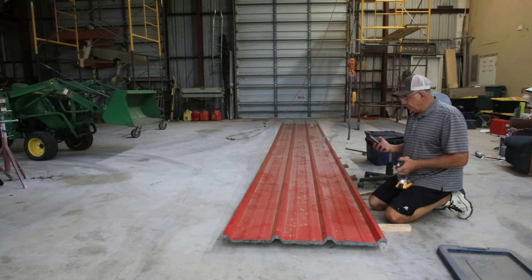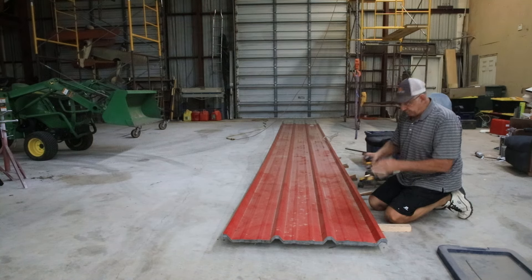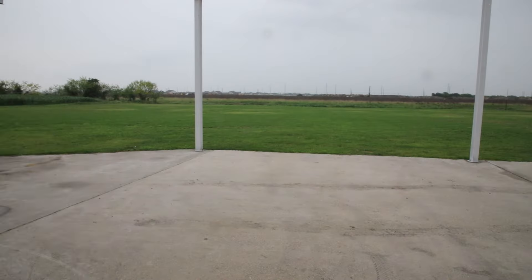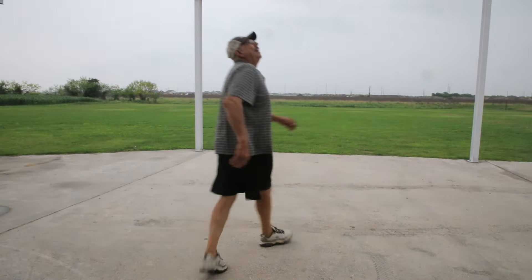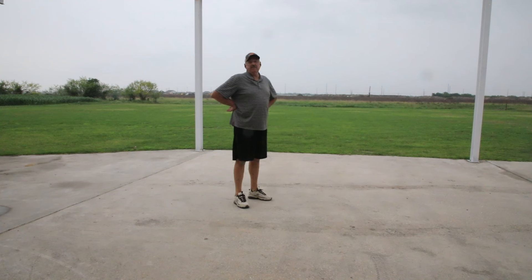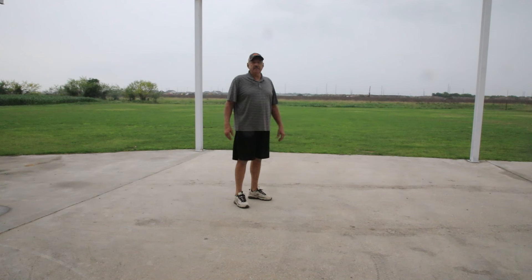It's April the 8th — that means there's an eclipse going on. Let's go see it. Wow, it's cloudy, can't see a thing. I was going to go to Arkansas where there was going to be full sun, but my date stood me up so I decided to stay home. Oh well, and it's even raining. Back to work.